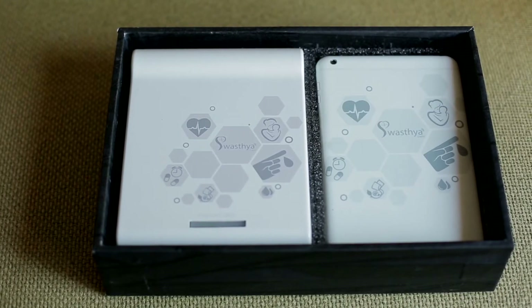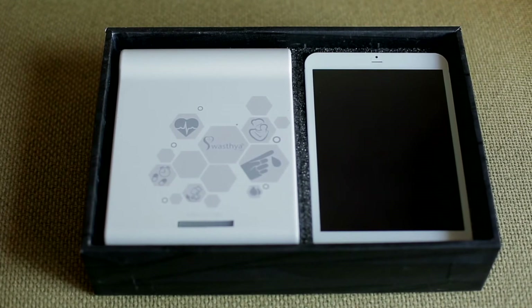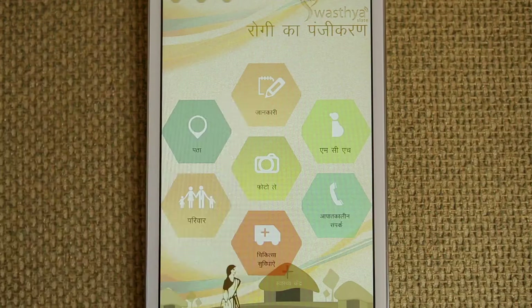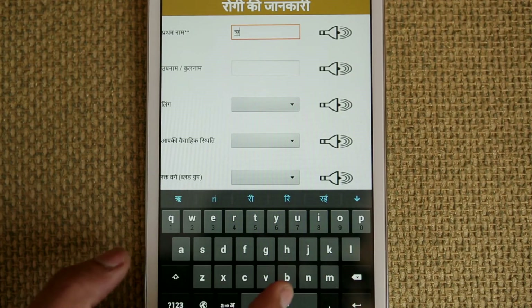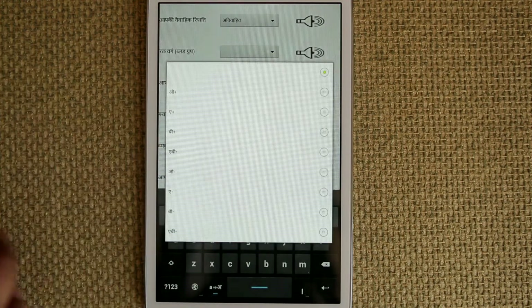The way Swastia Slate works is very simple. You turn the tablet on and connect the peripherals to the interface unit. There's a Bluetooth connection between the tablet and the interface unit. Once that connection is established, you can simply click buttons on the Android tablet, much like any normal app, and it will give you things like the ECG or blood pressure, shown in a live manner.